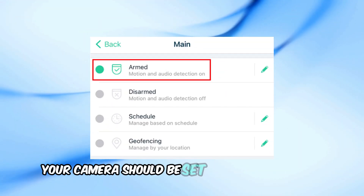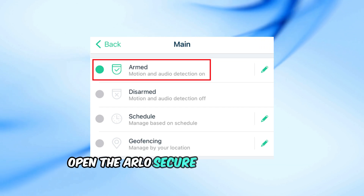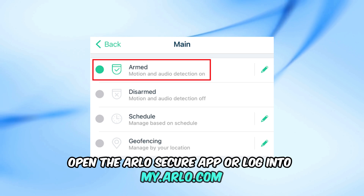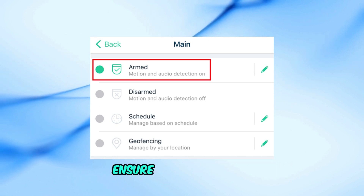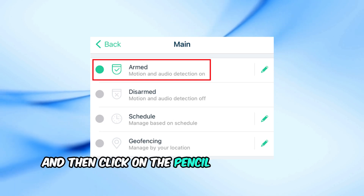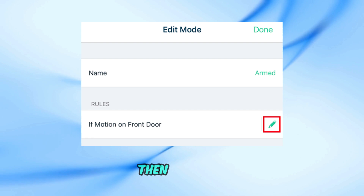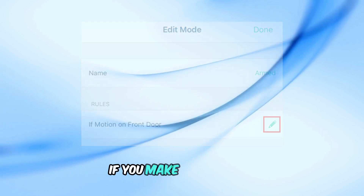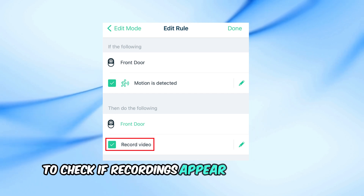Your camera should be set to armed mode to enable recording. Open the Arlo Secure app or log into my.arlo.com. Go to Mode and select your camera. Ensure it's set to armed, then click on the pencil icon to check the rules. Confirm Record Video is checked, then tap Done. If you make any changes, trigger motion in front of the camera to check if recordings appear in your library.